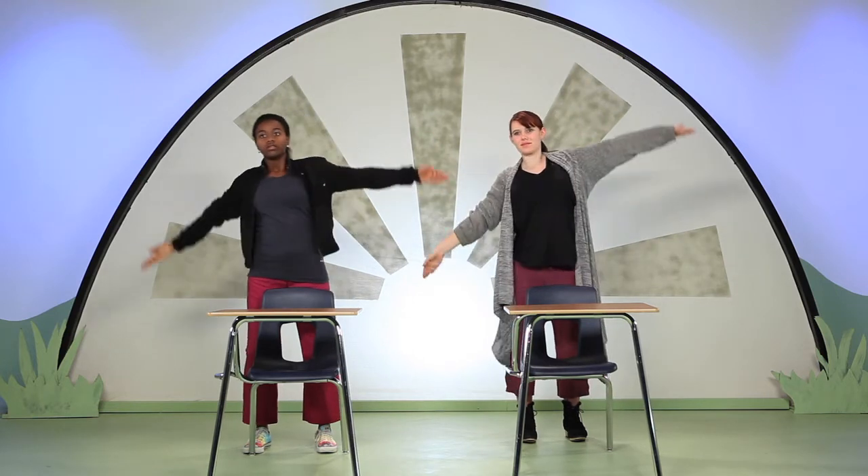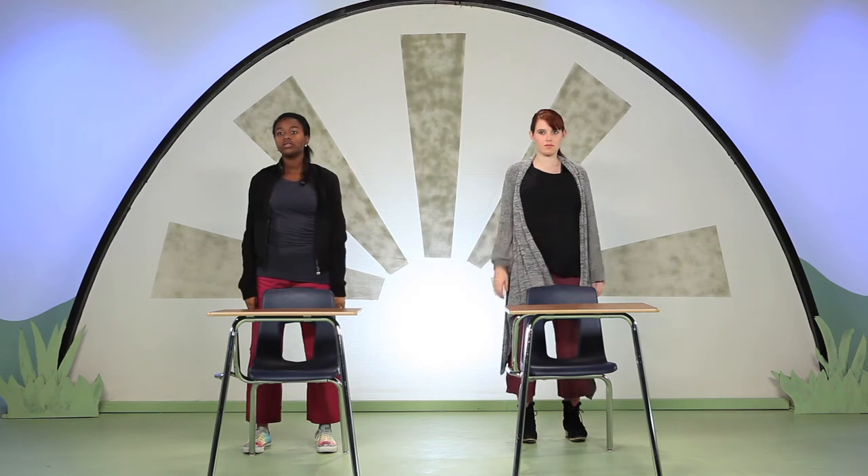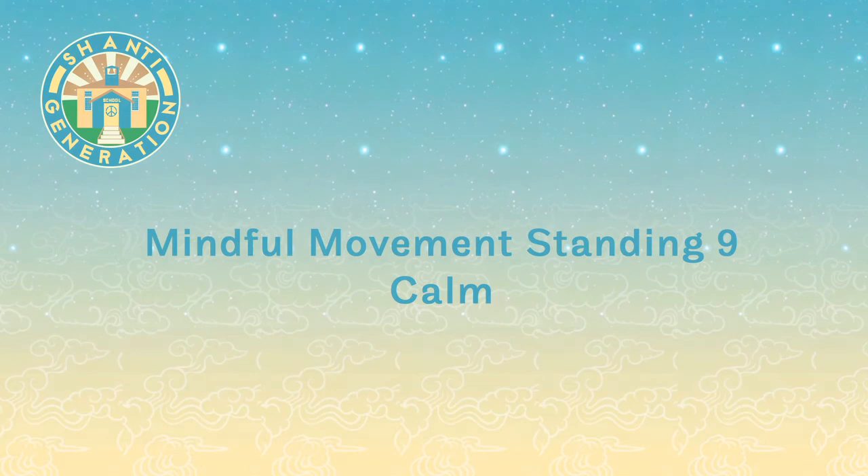Now inhale, both arms reach up. And exhale, release both arms and relax. Breathe long and easy.